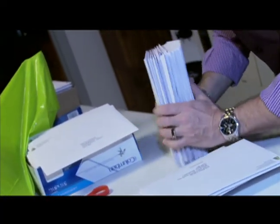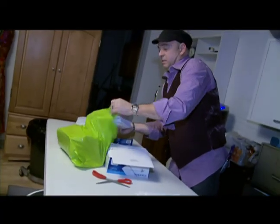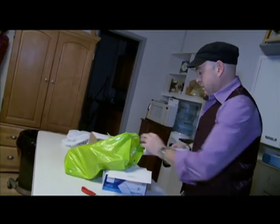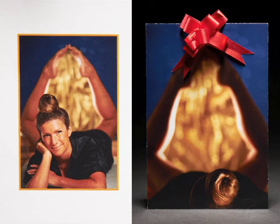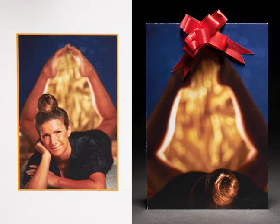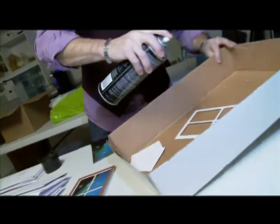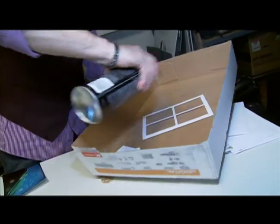People look forward to it, so I really don't mind the cost at all. It's a tradition that started 25 years ago when he had some downtime. Now they are treasured keepsakes for those who receive them.